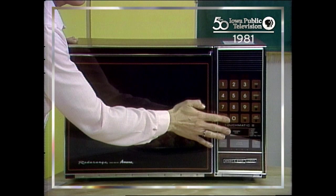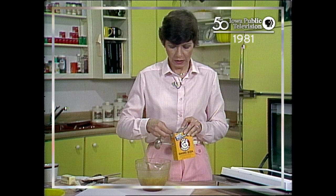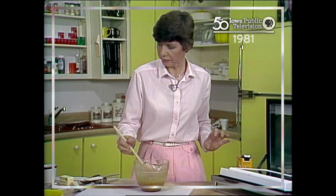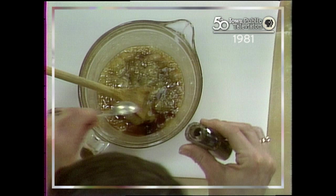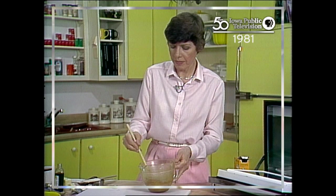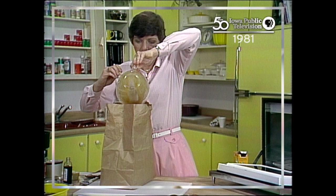We'll add the soda — a fourth of a teaspoon of baking soda — and some vanilla, a full teaspoon. We're going to pour the caramel over the popcorn and put it in the bag. You're going to cook this three and a half minutes total, then put it in the bag and cook a minute and a half more.